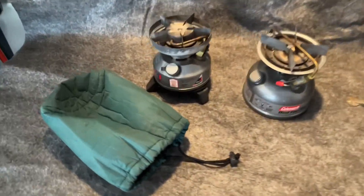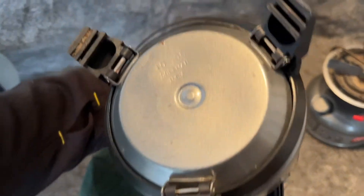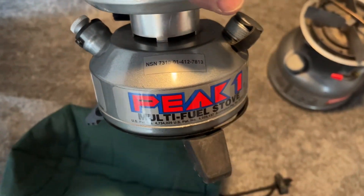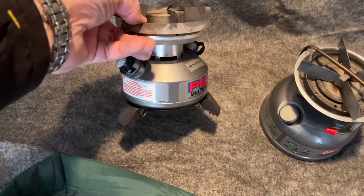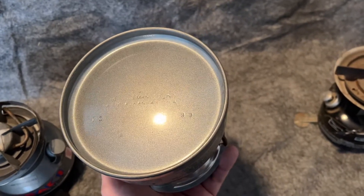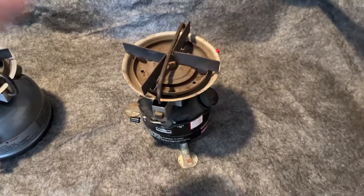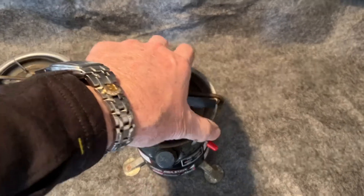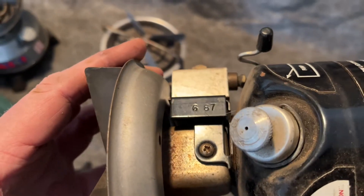Three more small backpacking stoves. This is the Peak One 550B; the date on it is 1095. These were actually issued to the U.S. Marine Corps — that number is their military part number. It's had some use, doesn't look too bad. 533 stove — this is newer, 11 of 99, nice and clean, good condition. This one is a 400A, it's kind of dusty and dirty, it's been used, but it'll clean up pretty well — fair condition. The date on here is 687.